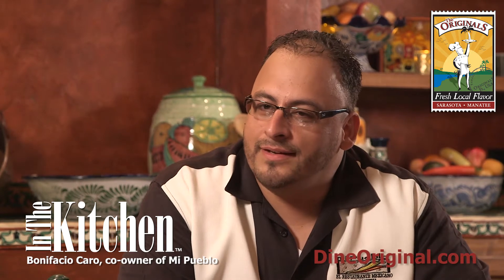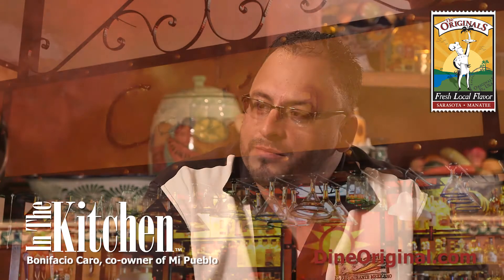Welcome to Mi Pueblo. My name is Bonifacio Caro and I'm co-owner of Mi Pueblo. I've been in the restaurant business since I was in high school. It was a dream of me and my partner — my cousin Hugo — to open this restaurant, and we've been doing it since December of 1999.